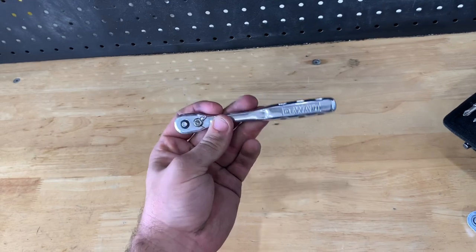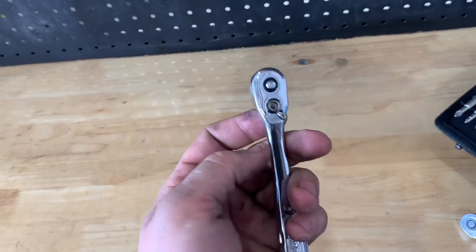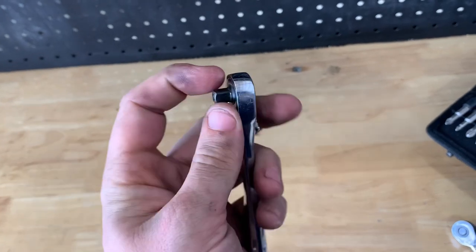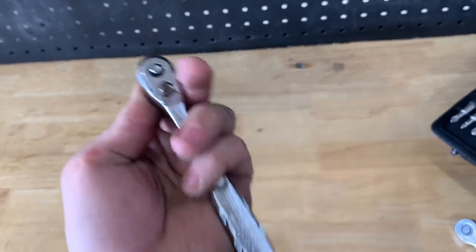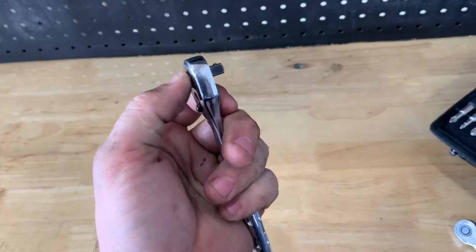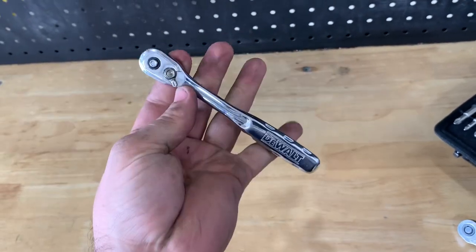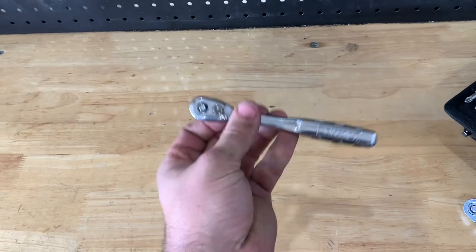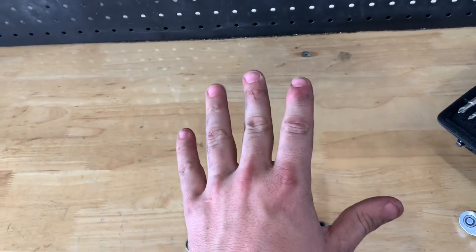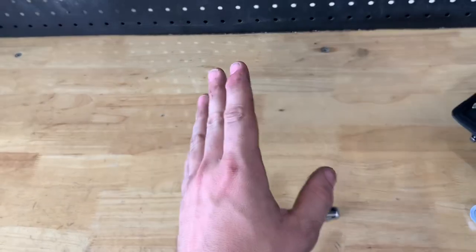When you start out as an aircraft mechanic, probably the best thing you can get is just a standard quarter-inch drive ratchet. This is a DeWalt — I'm not really a brand-loyal person, just whatever works, works. Push button release, nothing wrong with that. A simple quarter-inch drive ratchet is what you start with. Here are five ratchets to add to your collection after this, in no particular order.